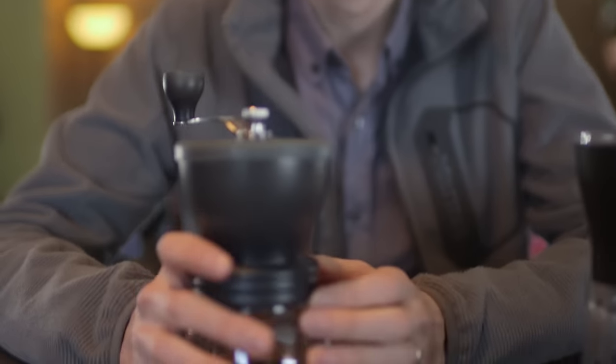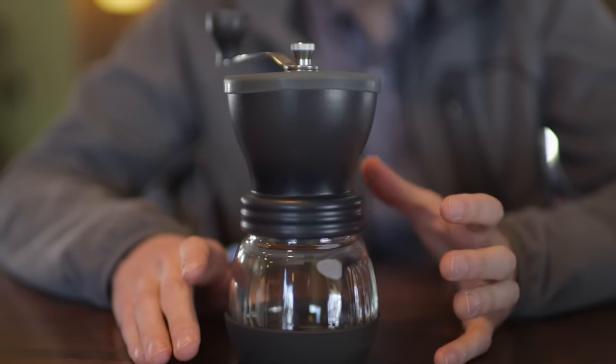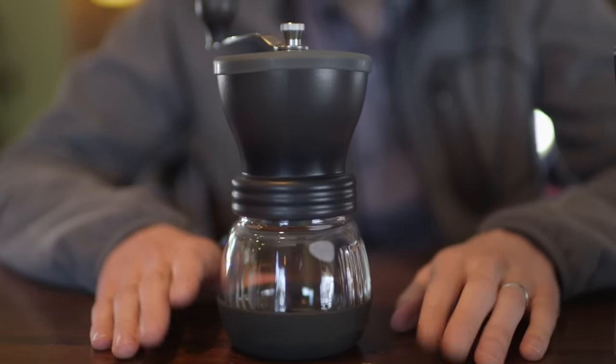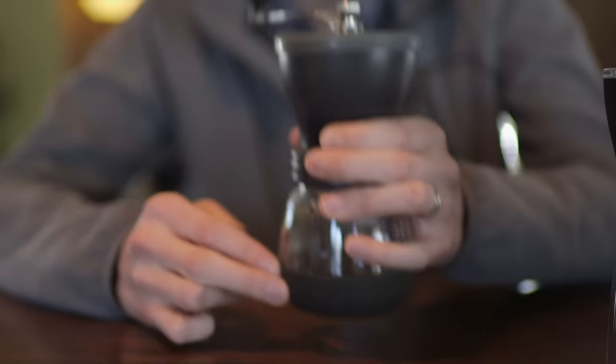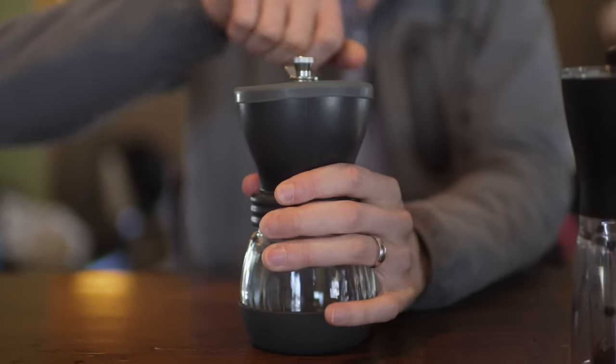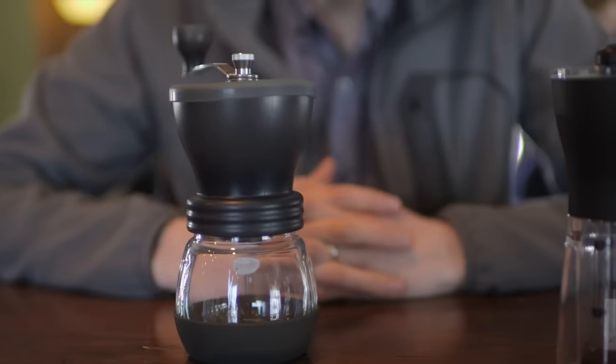Overall, we think the Mini Mill wins for anybody who's looking to travel. If you're getting a hand grinder because you want to pack light, the Mini Mill is the best hand grinder we can recommend. The Skerton is better if you're looking for a hands-on approach but want to make big batches of coffee — Chemex or something like that. It just holds a lot more, and having this rubber boot at the bottom makes it a little easier to grind on a counter. It's especially nice to have that strain reduced in your body if you're grinding 60 grams or so for a big batch.